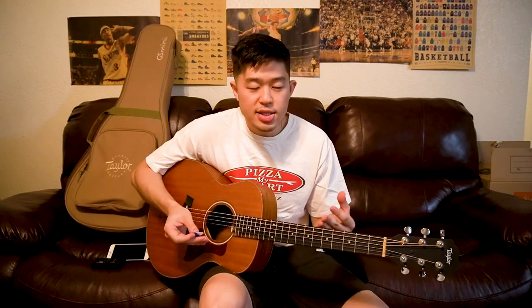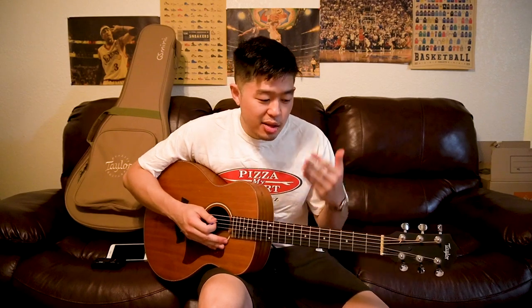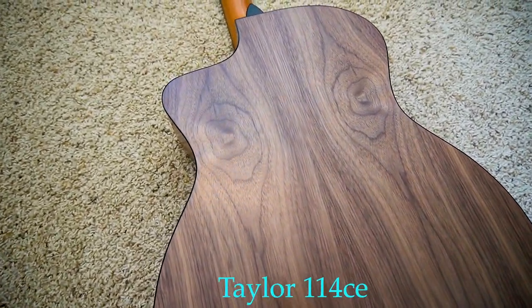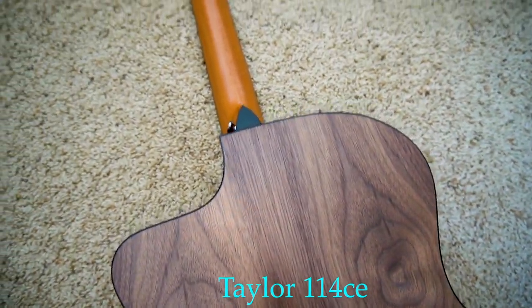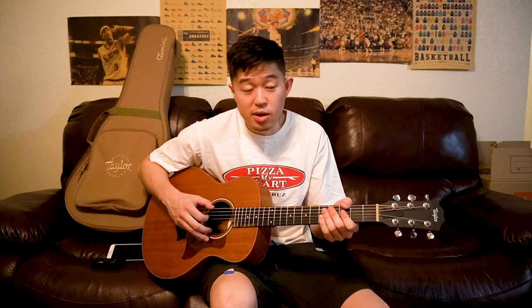Out of all the Taylor guitars I've owned, the common theme is the neck profile. Even though this neck is a little smaller and thinner, it's still very comparable to other Taylor neck profiles like the 114, 214, and 714. In my opinion, Taylor acoustic necks are probably the most comfortable necks to play regardless of genre or style — whether you're strumming or fingerpicking, Taylor guitars are just very comfortable to play overall.